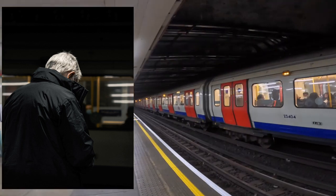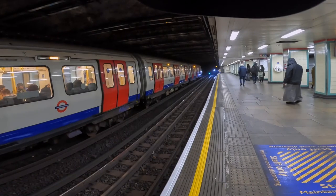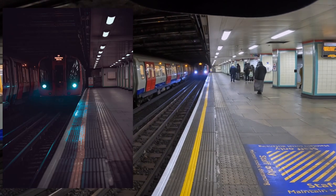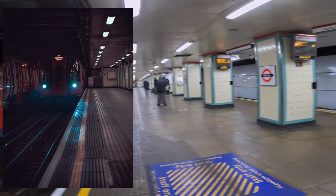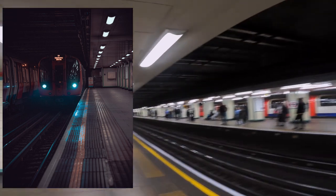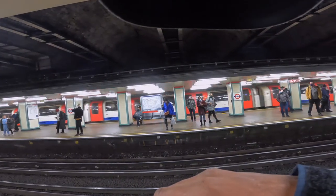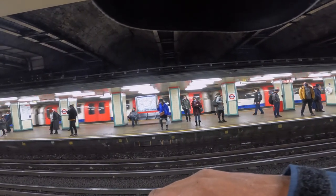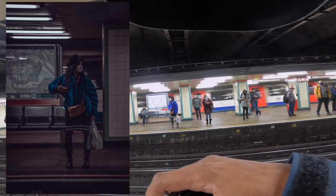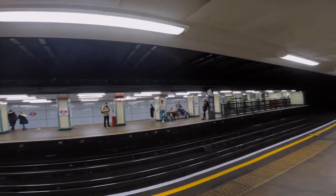I really like this station — it has like a New York kind of vibe. Focus on this woman here, that hat looks cool. So this woman right here, alright, she's my subject.